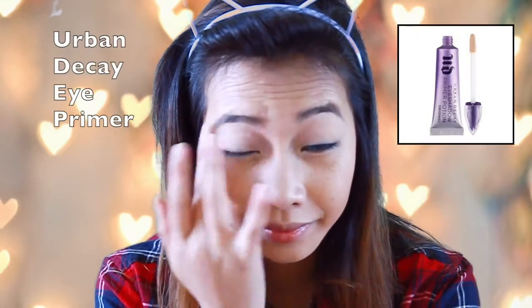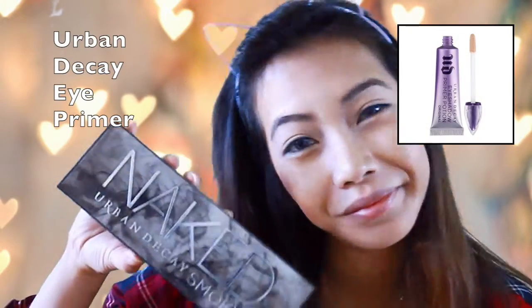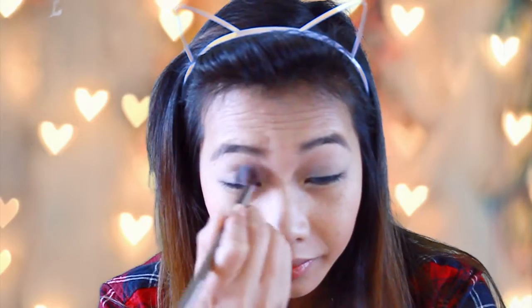Then I'm going to use a primer to keep the eyeshadow on, and I'm using the Naked Urban Decay Smokey Palette. I'm going to use a light color as a base, then a light brown color to go over the crease, and then a black color to give it a smoky look.